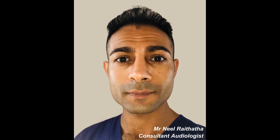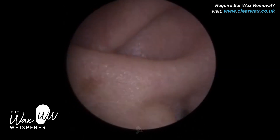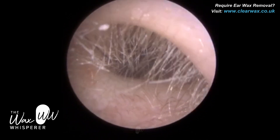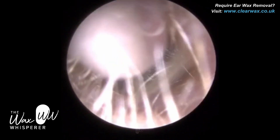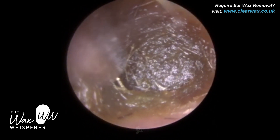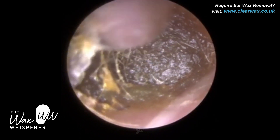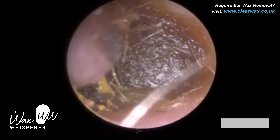Hi everyone, this is Mr Neil Reiteter, also known as the Wax Whisperer. Thank you for tuning in to my latest video. Sorry I've not uploaded in the last few days. If you watched my last video, I did mention I've got a few things going on at the clinic at the moment — a few exciting things. It's just been really busy, but I thought I'll just upload this very short, quick, but interesting case.